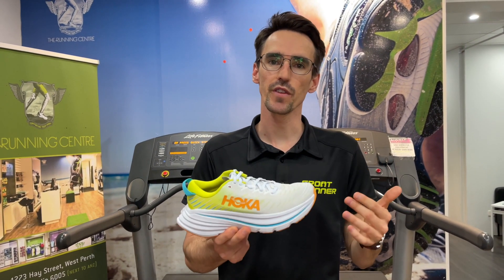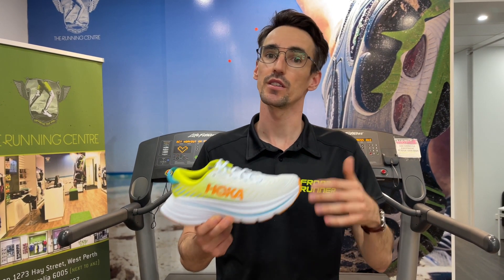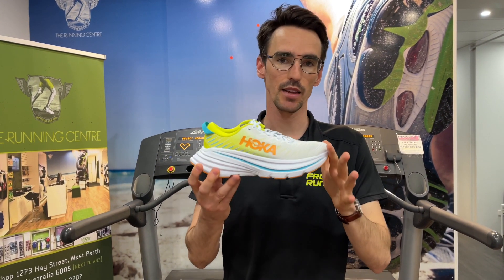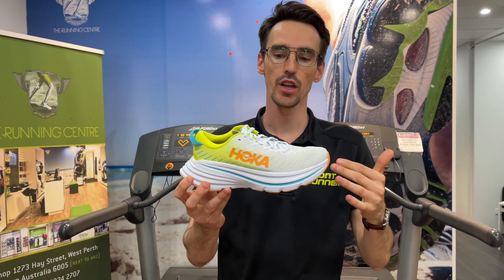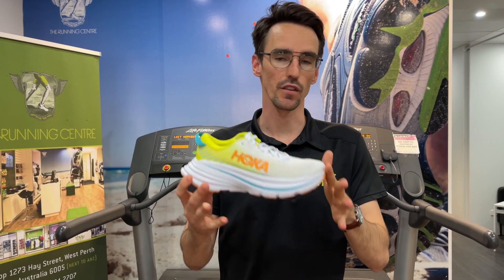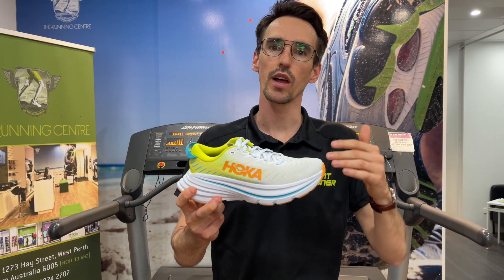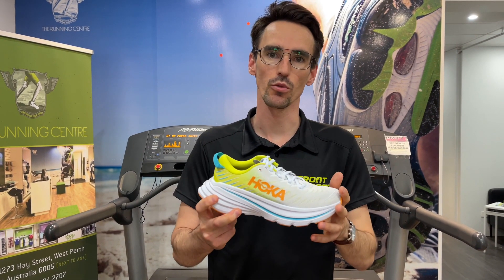The only downside we've probably found with the Bondi is it can feel that little bit heavy, a little bit clunky on the end of your foot because it is quite a lot of shoe. So this is where the Bondi X comes in — we've still got the same amount of cushioning and the same amount of shoe underneath your foot, so we're getting that load reduction to the ankle, but the feel profile is a little bit more responsive and more like that super shoe type feel where you feel like you're moving over the ground a little bit better.